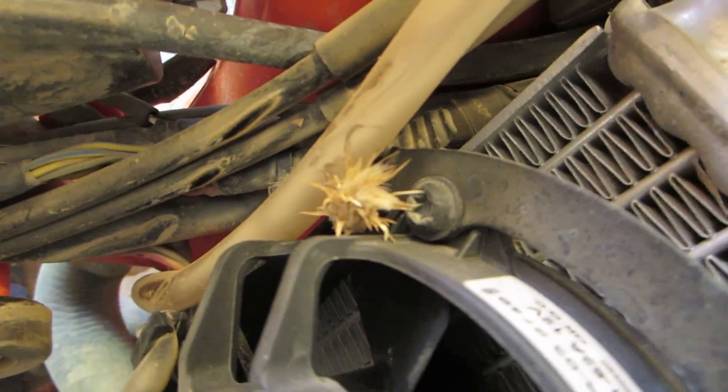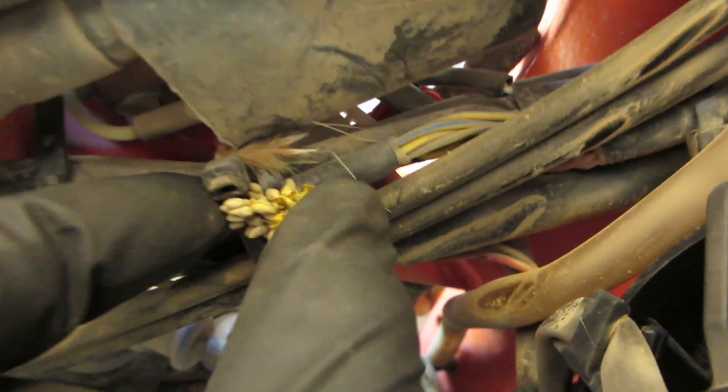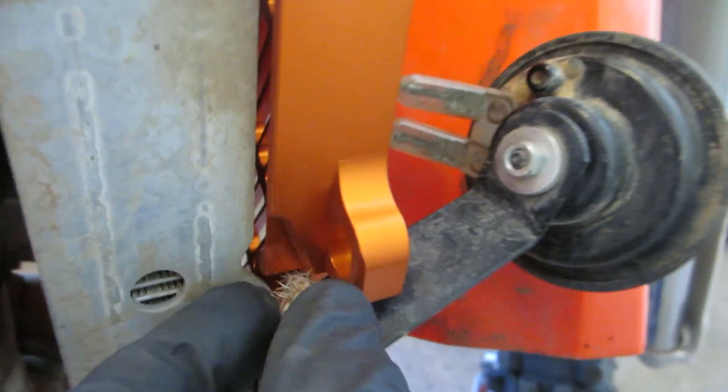My husband, bless his heart, has an A&C fixation. He's been bugging me the last couple of weeks — look at this, we should go and see this A&C — and he's been dragging me off to you. And it runs, but it bugs me in reverse.